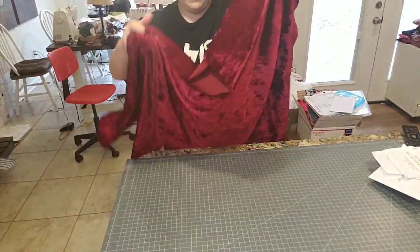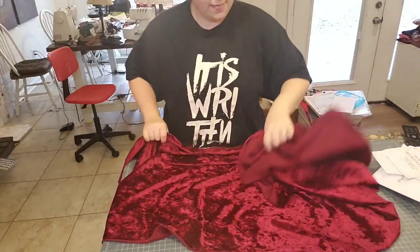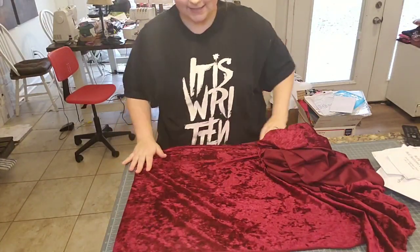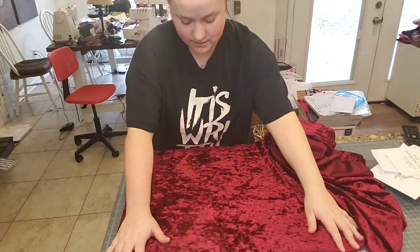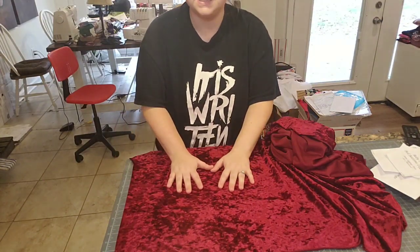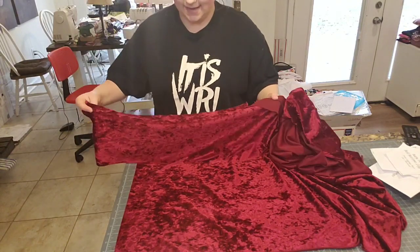With the velvet, it's important that I like to go ahead and cut them out right sides together because it kind of helps it stick to itself — almost. That's how you would say that.